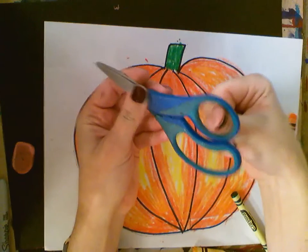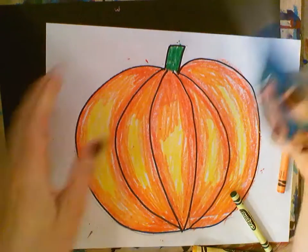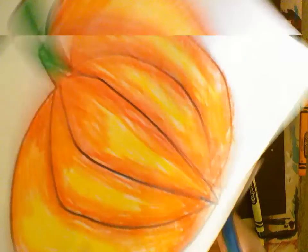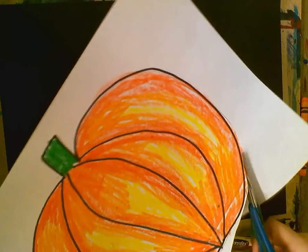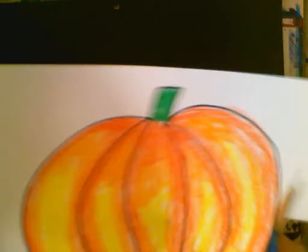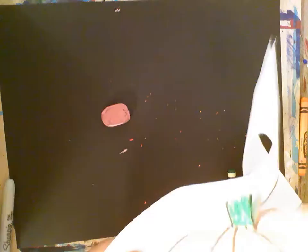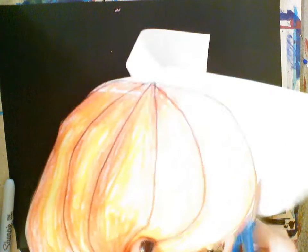Once you have that, take your scissors — thumb in the small hole, bunny ears in the big hole. Very carefully and slowly, cut out your pumpkin. Turn the paper, not the scissors. If you have to take your scissors out and re-insert them, you can. Always turn the paper, not the scissors. Go slow.